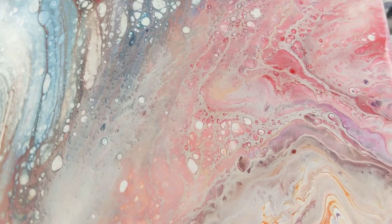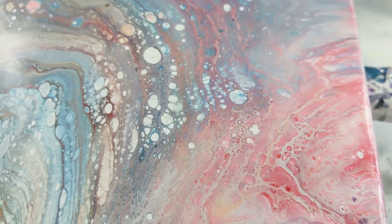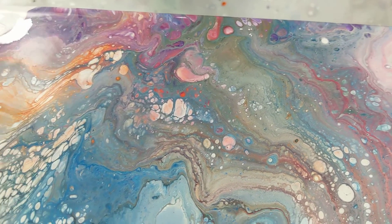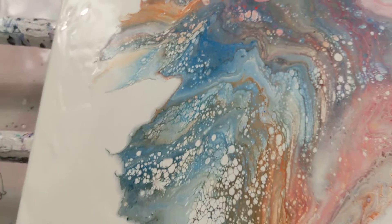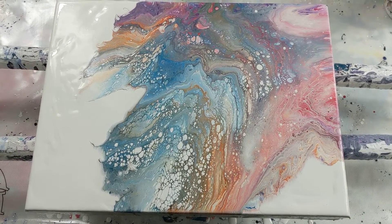And again, no torching at the end. We still have cells popping up nicely, but not overwhelmingly — that's a good thing. Thank you so much for watching, and I will catch you next time.